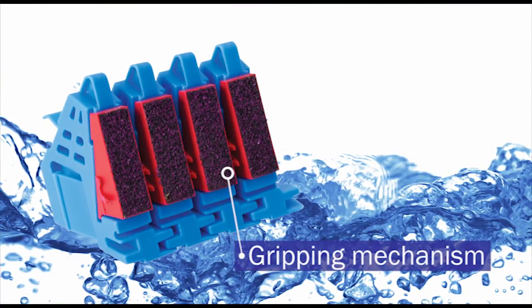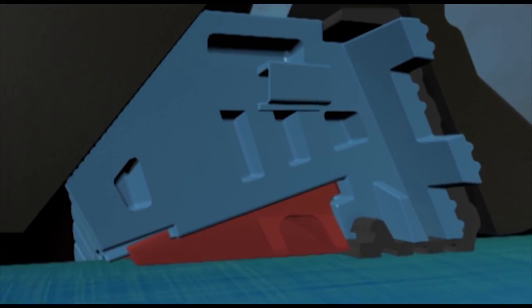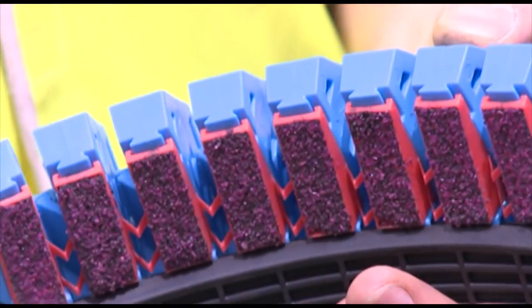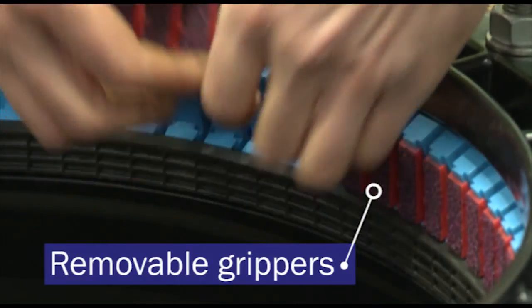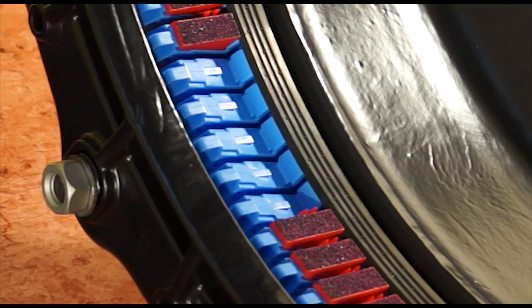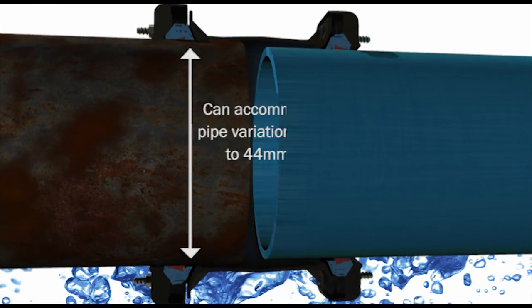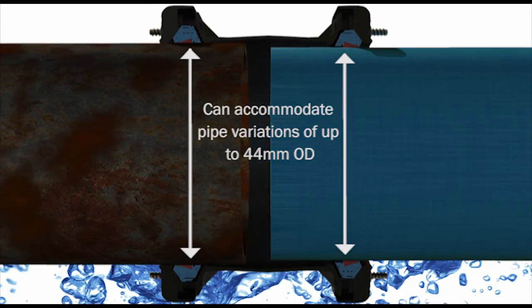Secondly, Ultra Grip has a unique gripper system that provides a progressive gripping mechanism, increasing end load restraint capability as the internal pressure in the pipe increases. The grippers are also removable, which converts Ultra Grip to a flexible product to allow for axial movement. The gripper and seal sub-assembly can accommodate up to 44mm pipe outside diameter variation, depending on nominal size.